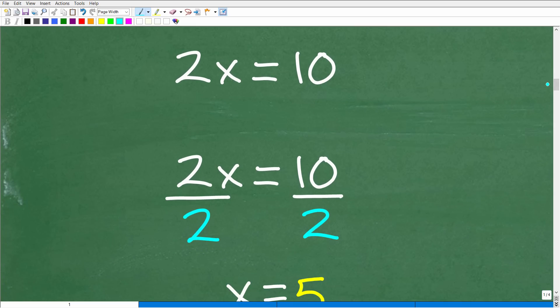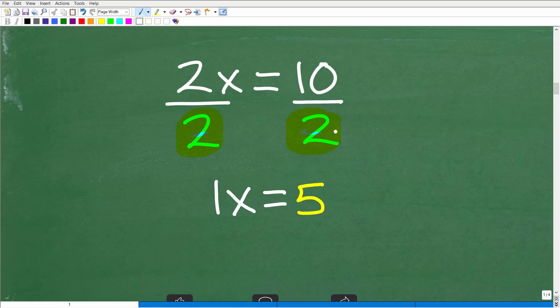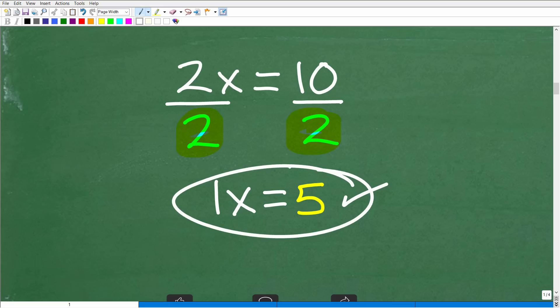Let's look at a simple example of a one-step equation in algebra. We only need to take one step to get to the solution. So here we have 2 times x is equal to 10. To solve for x, we divide both sides of the equation by 2. So 2 divided by 2 is 1, leaving x, and 10 divided by 2 is 5. That is the solution.